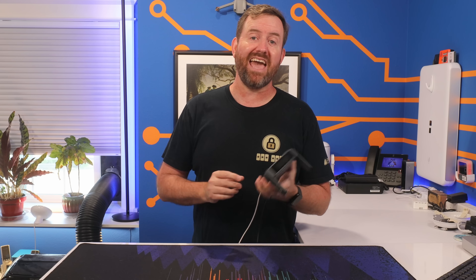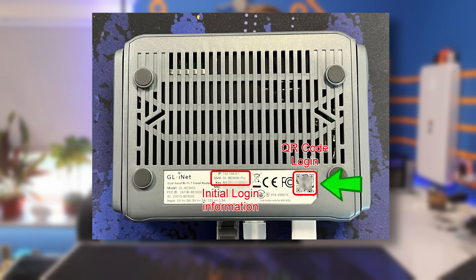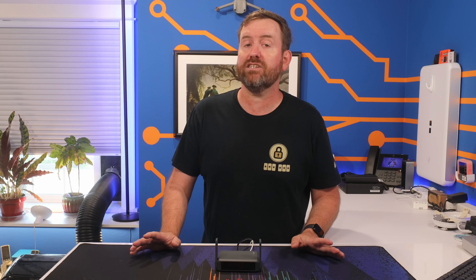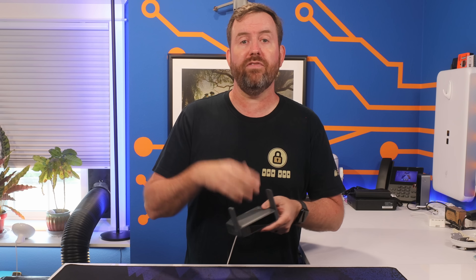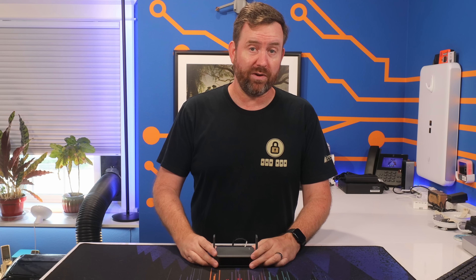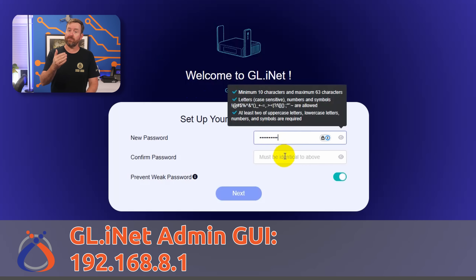From a factory default state, you can get to the admin interface of the Slate 7 by scanning the QR code on the bottom of the unit with your smartphone, or by connecting to the GL-BE3600 wireless SSID. There will actually be two separate SSIDs showing up — one for 2.4 and one for 5 GHz. You can also hardwire your PC right into the LAN port and receive an IP address from the onboard DHCP server in the 192.168.8.x range. Once connected, you can find the admin GUI at 192.168.8.1, and you'll first be prompted to create an admin password.